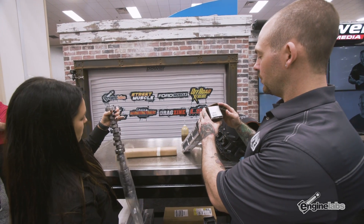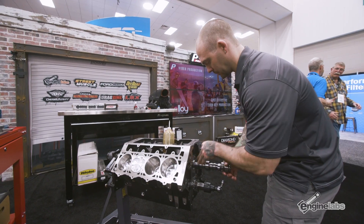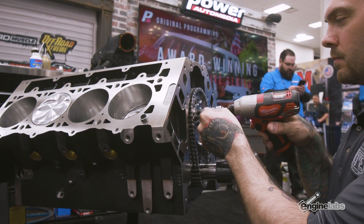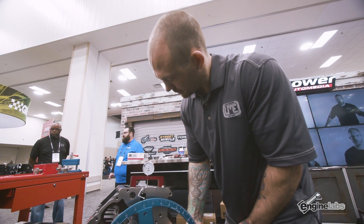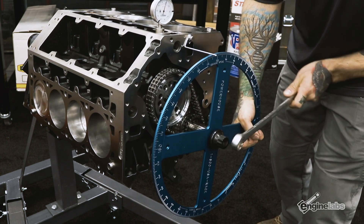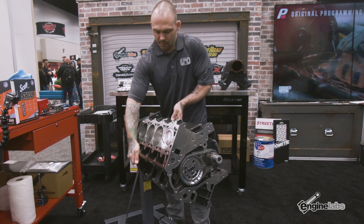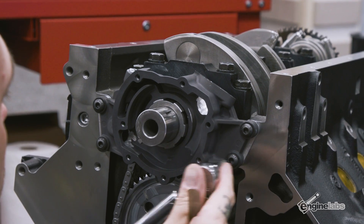Next up is the Comp cam — 248/264 duration and 0.651/0.630 on the lift. We use that lift spec for reliability; it'll still run a lot of spring pressure and make 1500 horsepower. The first thing when checking cam timing is to set your pointer to zero degrees on the crank. Rotate the cam until it hits max lift, back it off about 50 thousandths, then take 50 before and 50 after top on the lobe, find the average — that gives us our intake centerline.